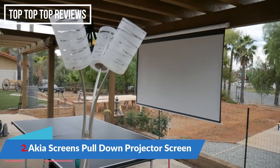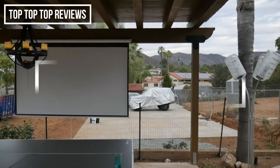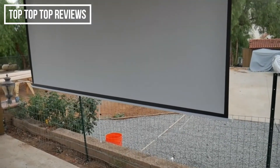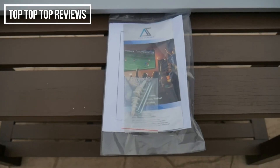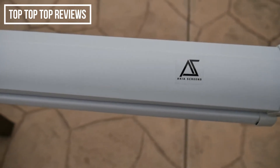Hey guys, Julster here. This time I have a new projector screen by Akia. This is a 110-inch 16x9 manual screen designed for standard throw projectors. The screen comes well protected in a box. Inside you'll find the instructions and hardware. The screen is protected by a white metal casing.